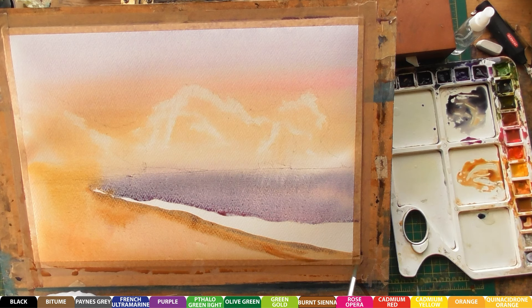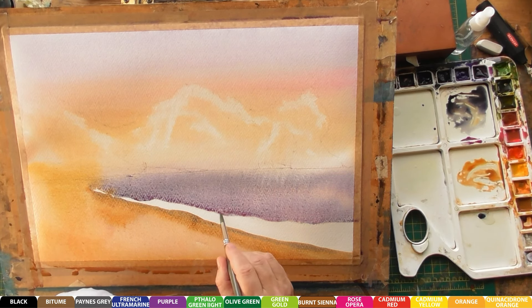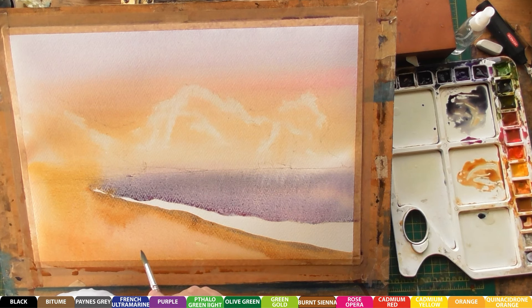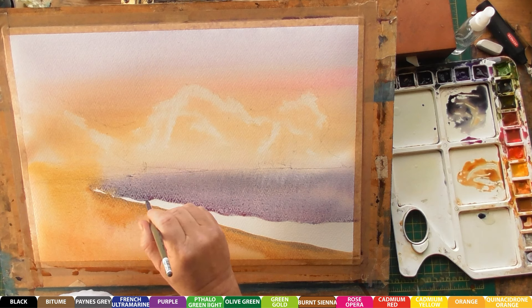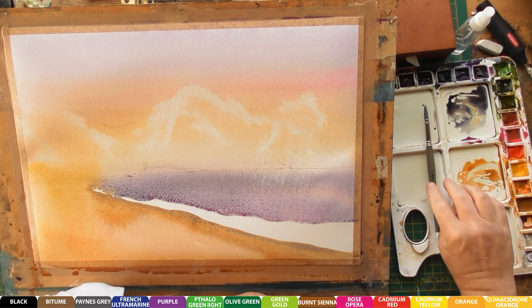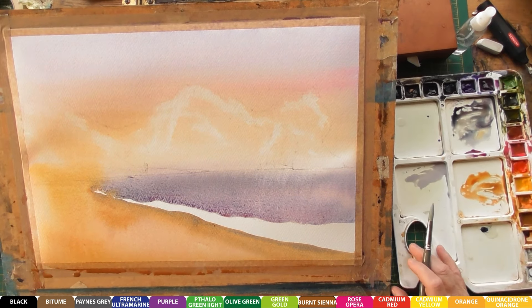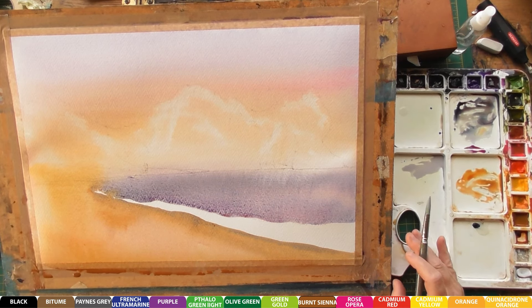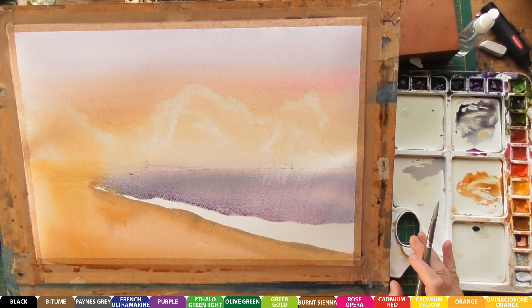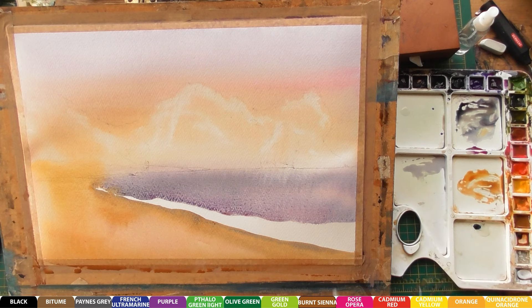That's good enough I think for the first layer. I'll lift some of that out here. Now we'll let that dry. The next part we are going to start working on the rock itself at Loveless Cove. So we'll start off here and just give it a little base colour.